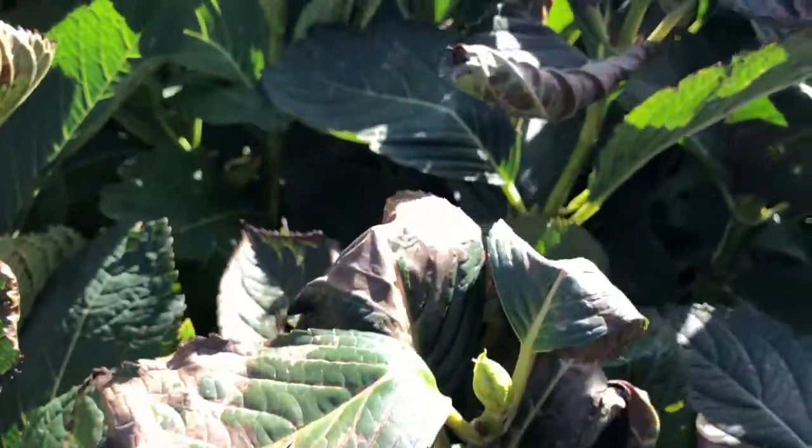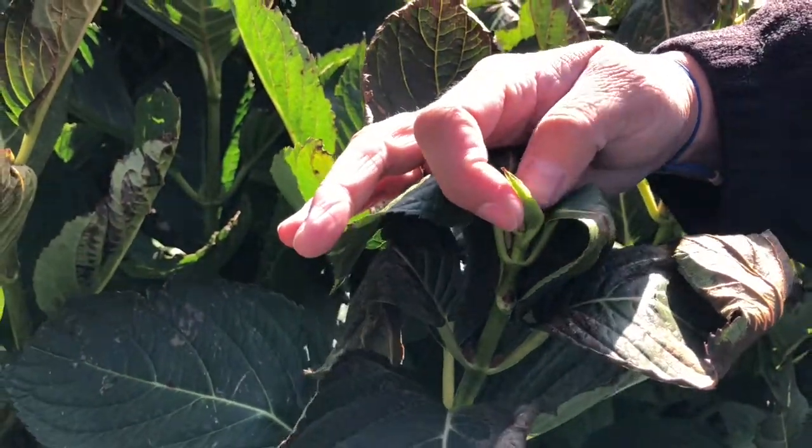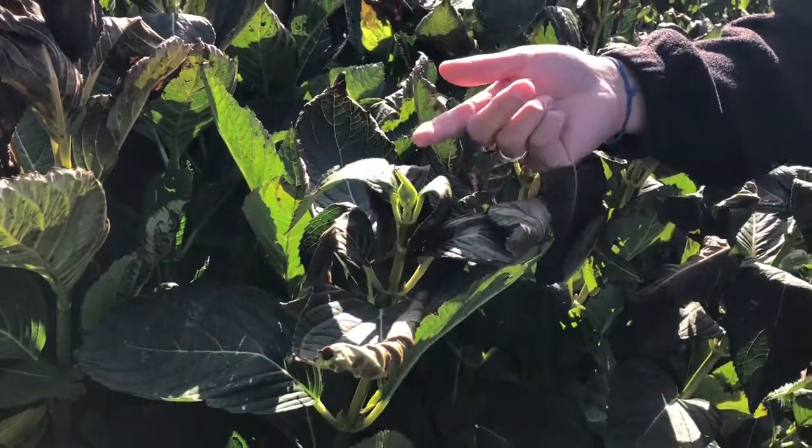Here's another example — nestled in there, next year's flower starting to form. So you can see that if you trim this plant back, you're going to be trimming that flower right off.